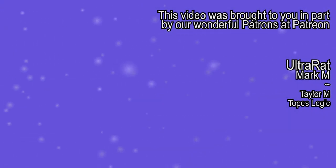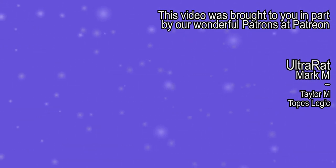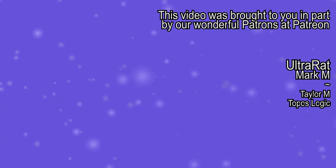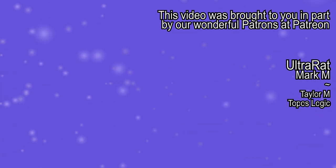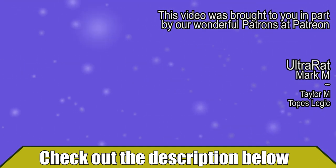Hey guys, thanks for watching. If you want to watch more from us, click on one of the thumbnails. Don't forget to like, share, and subscribe to keep up to date with our latest shenanigans. Be sure to click the bell for notifications and check out the description below for a link to our Patreon page. See you next time.